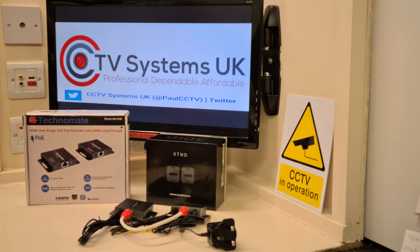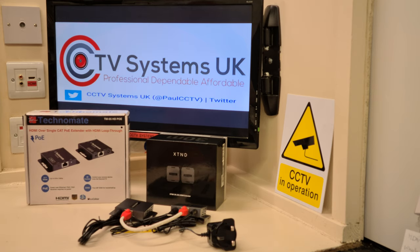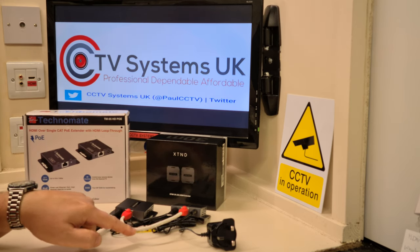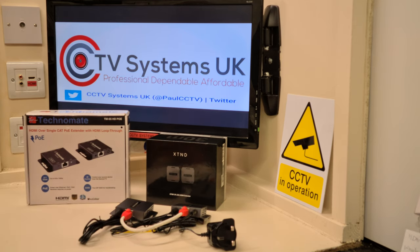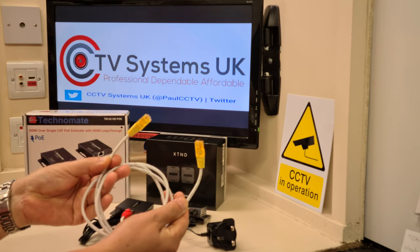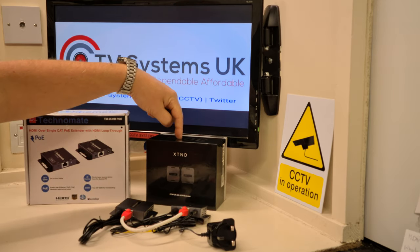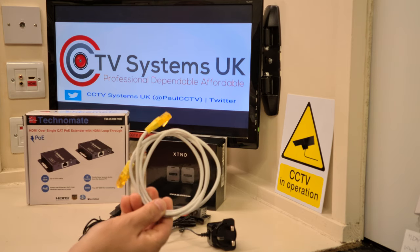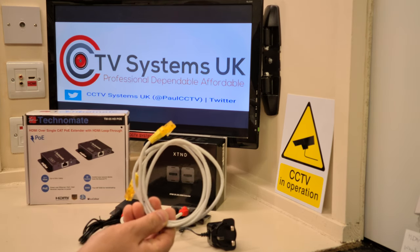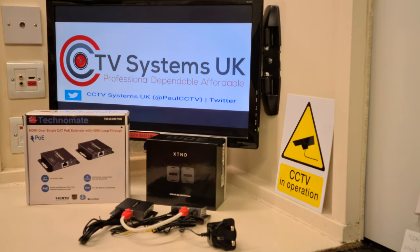The good news is there are 4K versions available from both Technomate and HD Anywhere, and the price difference is only about £25–£30, so it's no big deal. And again, think about cable quality — can you imagine trying to push 4K down a horrible made-up CCA cable? There's just no chance. On a 30-metre extender using that type of cable, even in just 2K mode, I doubt you'd get 10 meters. For 4K you probably wouldn't get half a dozen. So that's what not to use.